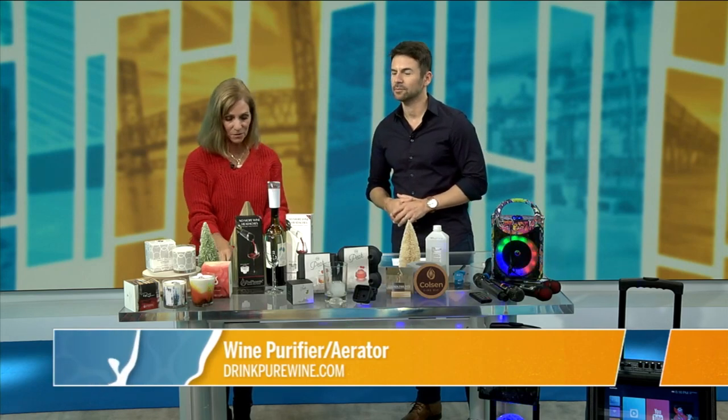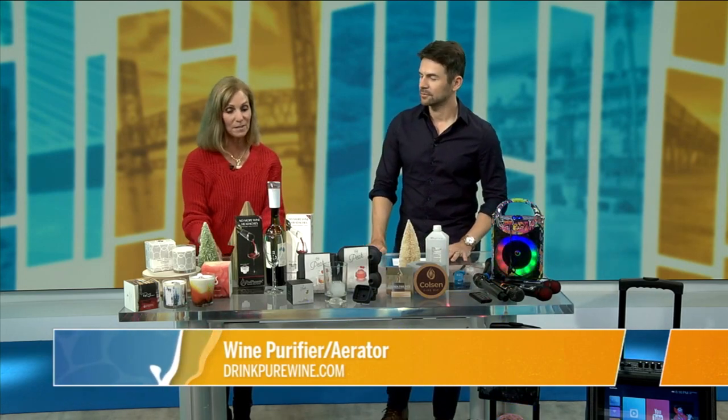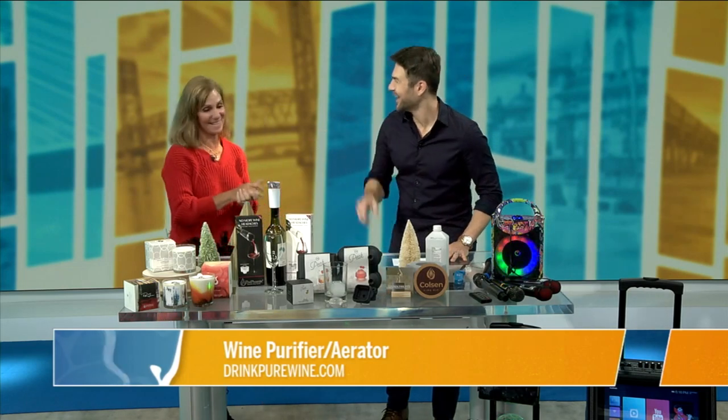It comes in three different colors, so it's a cool little gift or something to have on hand. Cool and practical.